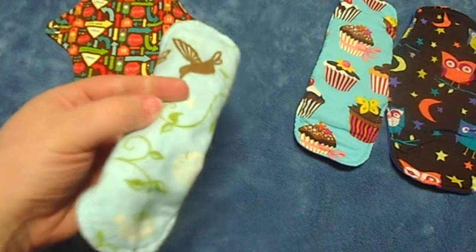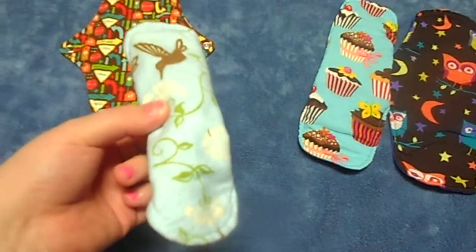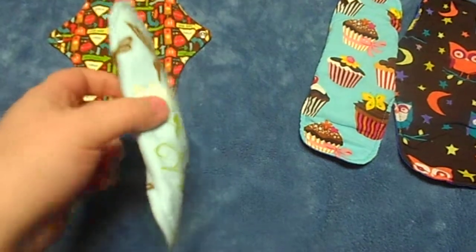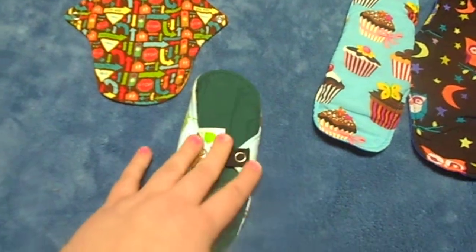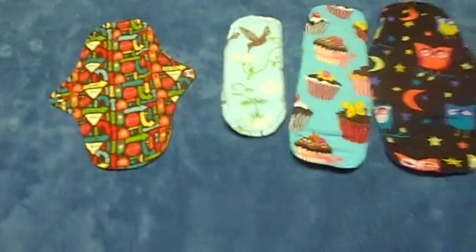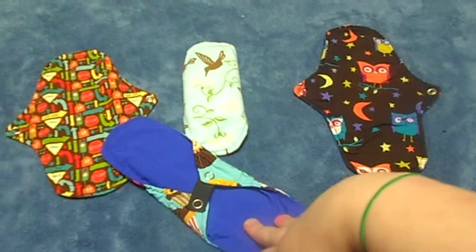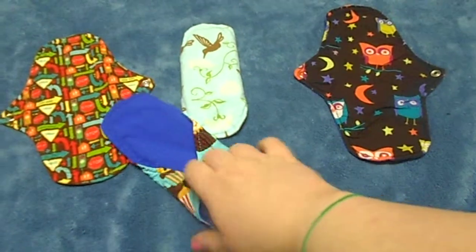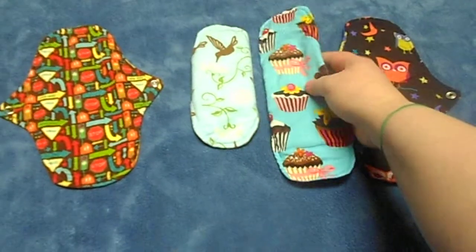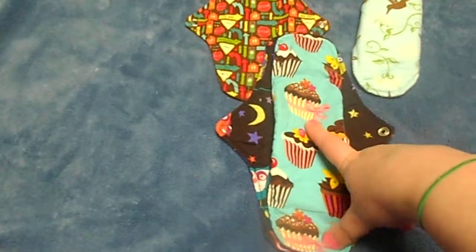Without the wing extenders, the pad would basically sit like this — which would be great for a panty liner, but for a pad I just need a little bit more protection. So I get the snap extenders and use them on the small and the medium pad. You don't even notice it's there, so it's not a big deal at all.